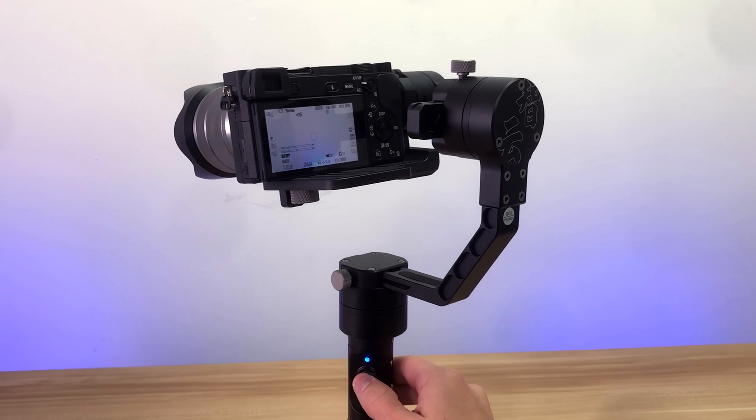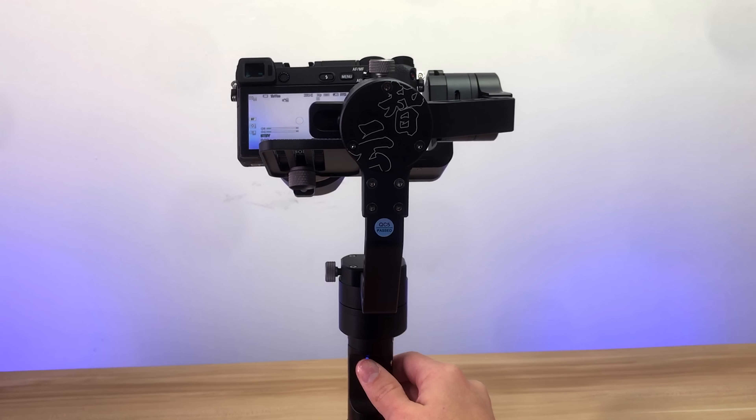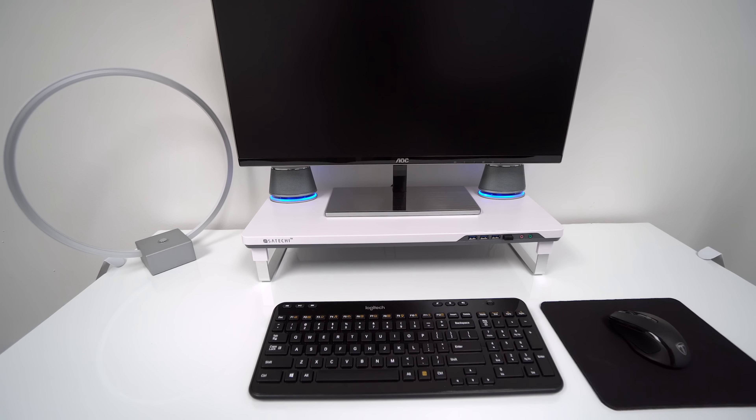There is a joystick on here that you can use to tilt it up and down as well as pan it from side to side, which is useful. It's a super smooth pan and tilt, though you can't control the speed of it. But using the built-in speed function, you can kind of get a cool action effect if you match the speed of your movement to the speed of the pan and tilt — it can look really cool if you get used to it.